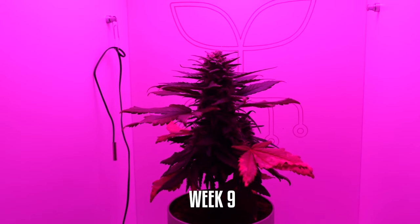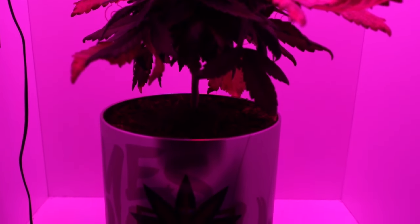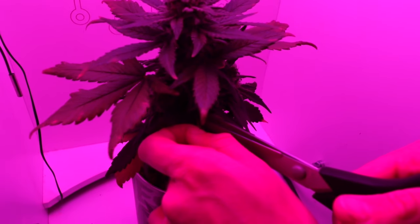Week 9: Yellow leaf removal. Some leaves may turn yellow as the plant directs nutrients to the buds. Within the mini grow box, we carefully remove these leaves to prioritize bud growth.